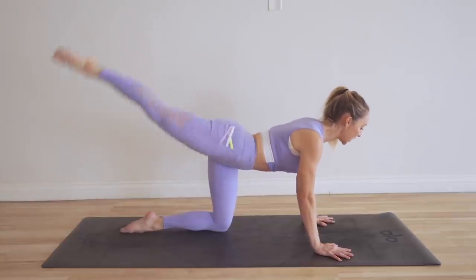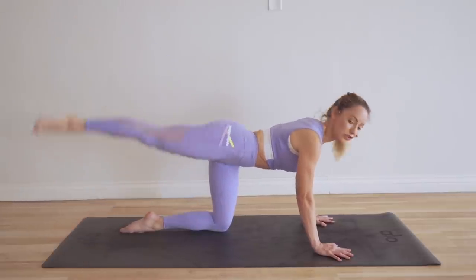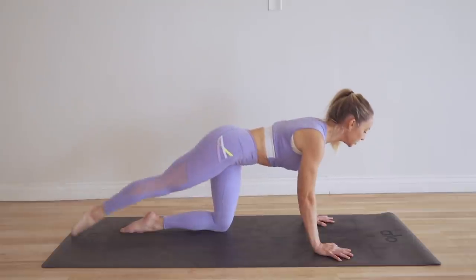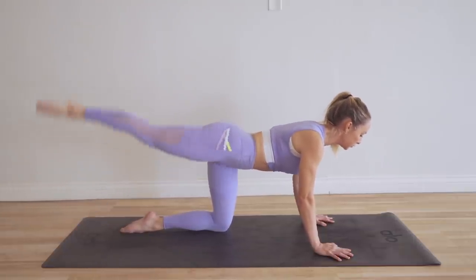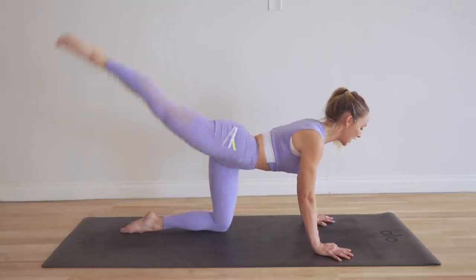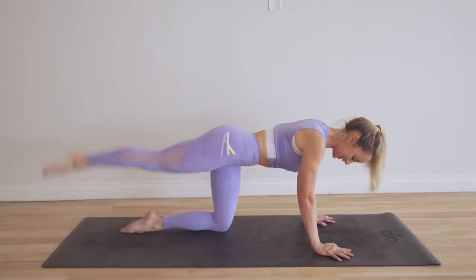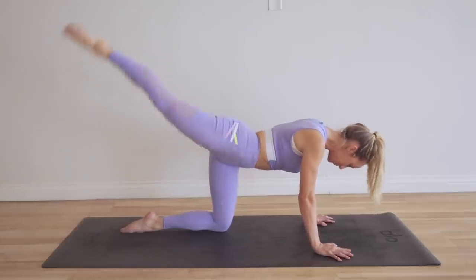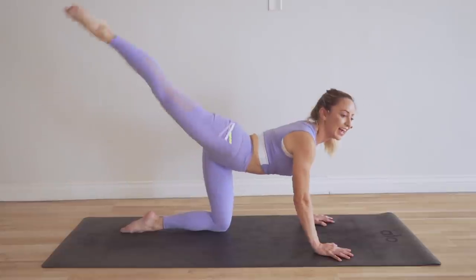In ballet, this is called an arabesque — anytime the leg is elongated and pointed, so the toes are nice and long and pointed. Feel energy reaching out through the toes. Last 10 right here — count it down with me: 10, 9, 8, 7, 6, 5, 4, 3, 2, and 1.